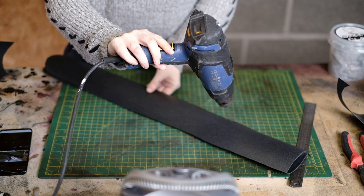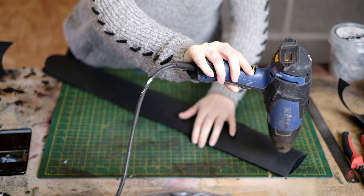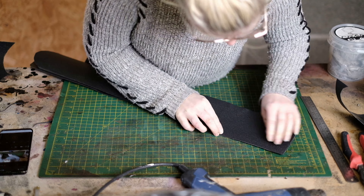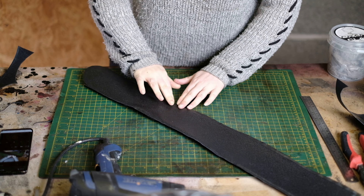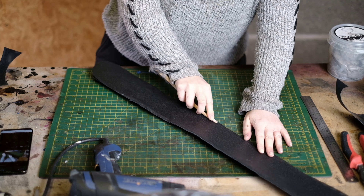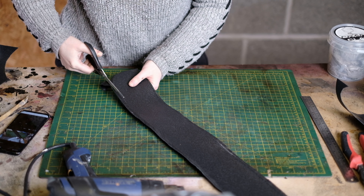To do this you need a heat gun. The heat gun makes the warbler more malleable and activates the glue so the warbler actually sticks to itself. Continue heating all the way down, then use a wooden sculpting tool to press the edges together and scissors to remove the excess.